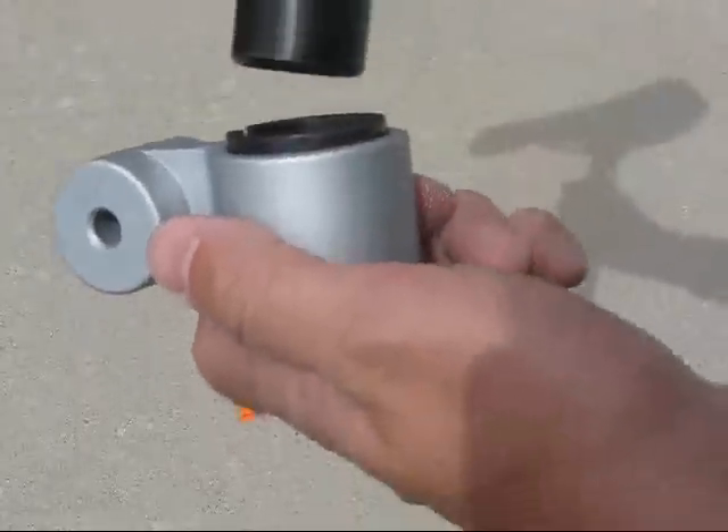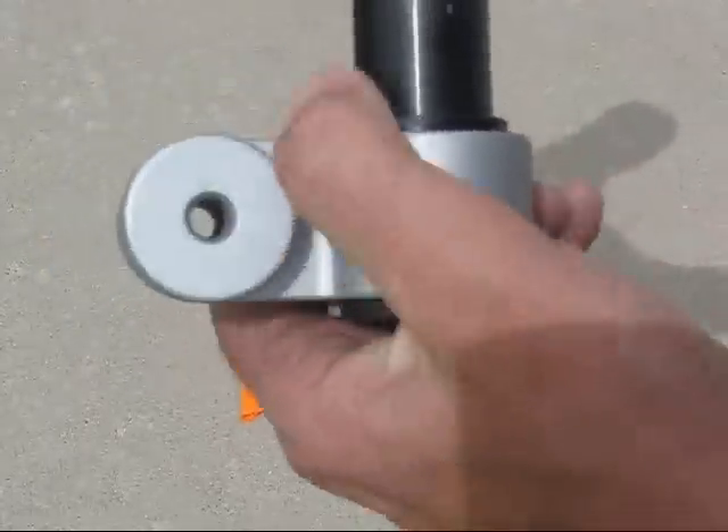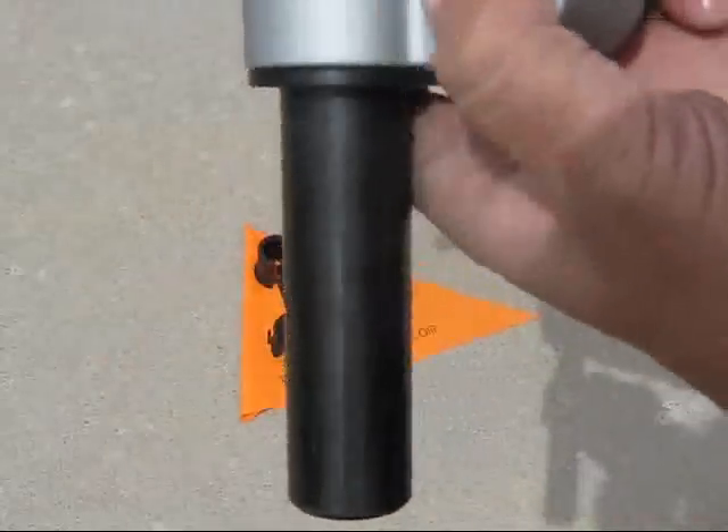Again, the foot or the flange is on the bottom. That's a perfect fit. Look how I've got to twist it on a little bit, just to make sure it's tight.